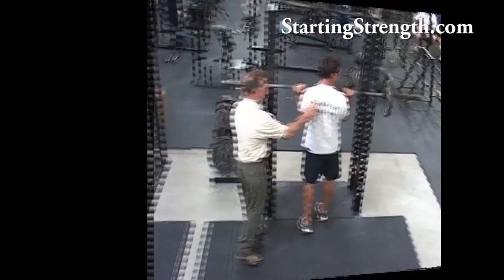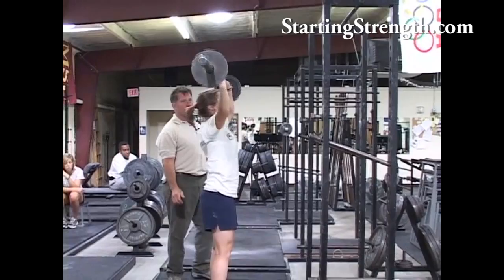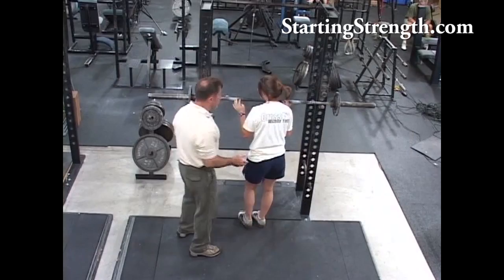Big breath right now. Press it. Quick breath. Bounce. Two. Good. Keep it closer to your face. Three. Four. And last one. That was about three times easier than the last set with ten pounds less weight. And it's that breathing trick that made the difference.